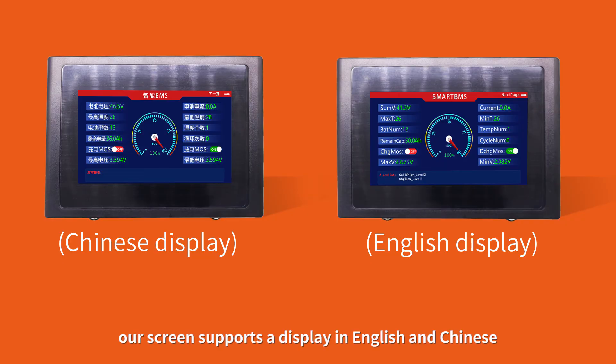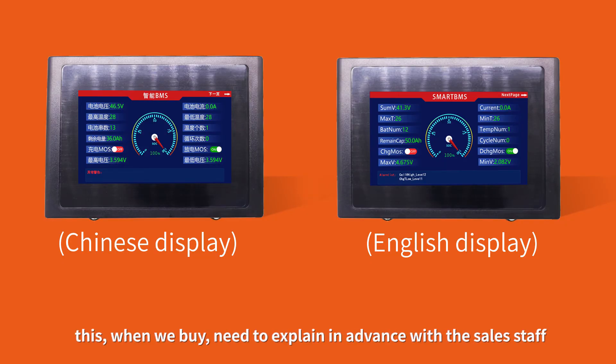Our screen supports display in both English and Chinese. When purchasing, you need to specify your language preference with the sales staff in advance.